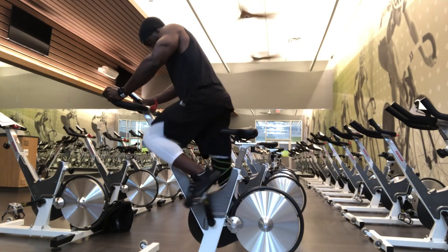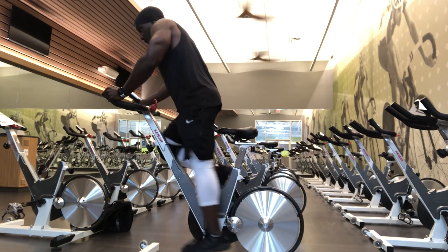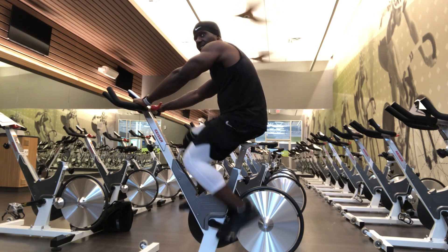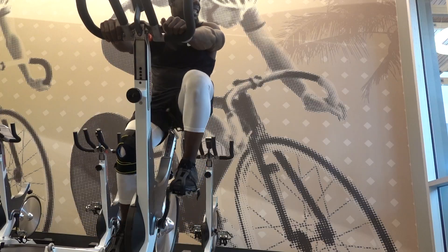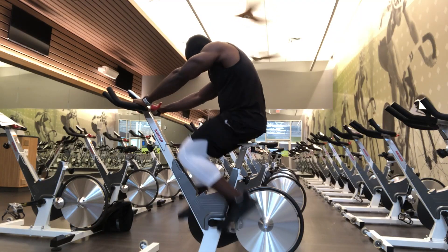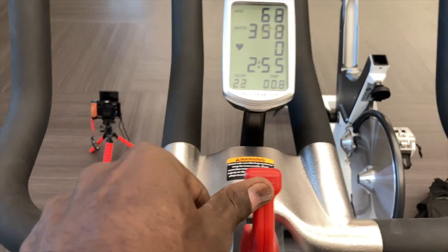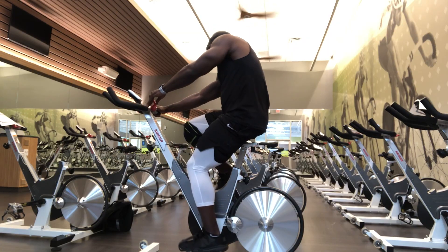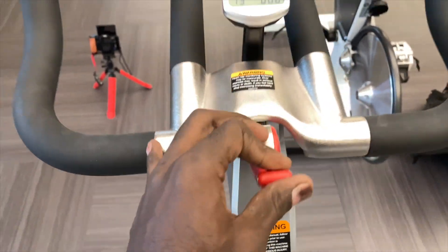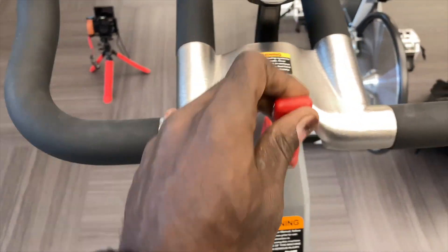I finished up my training with spinning — I rode a stationary bike for about 20 minutes. A lot of good hip work and leg work. This is good cardio that forces you to work, and it's a great switch-up to confuse the body. You change the level of intensity with this little knob right here — when you flick it up it gets harder, when you flick it down it gets easier.